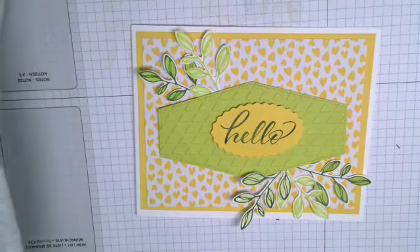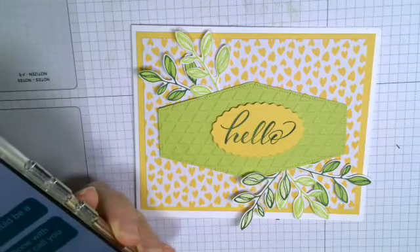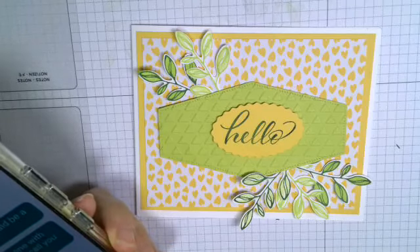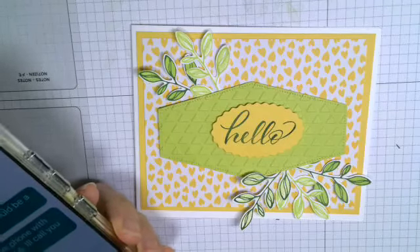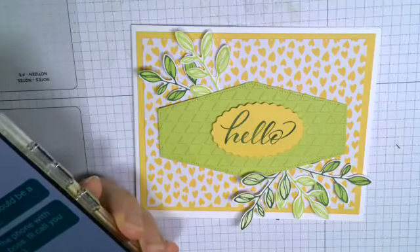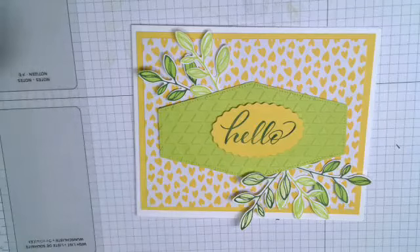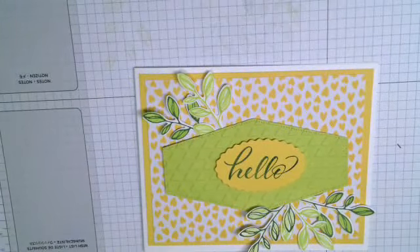Karen is doing a paper share — let me get the details right. It's $53 and there are 76 pieces of paper. It will be in six-by-sixes or six-by-twelves and it's from the Holiday Mini Catalog, so you'll get nearly every paper including the specialty papers. We need three more people to sign up — we currently have four and need three more. Karen is doing the Mini Catalog paper shares and I'll be doing the big catalog paper shares.